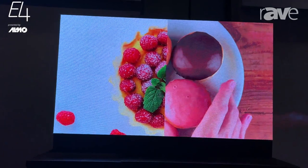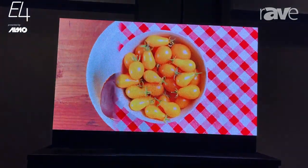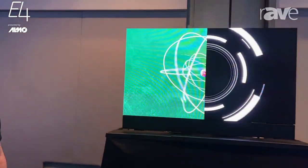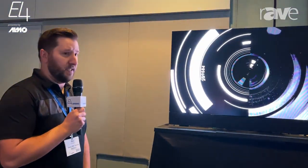We also have an FA and an FE series, which are not chip-on-board, but we do offer those as well, along with the E series. So we have four different lines for DirectView LED within this space.